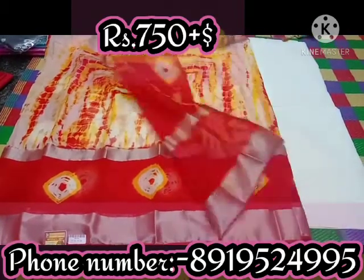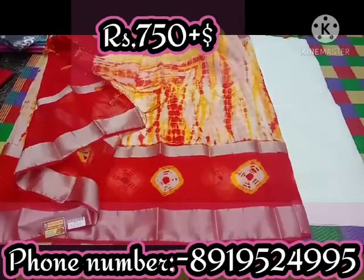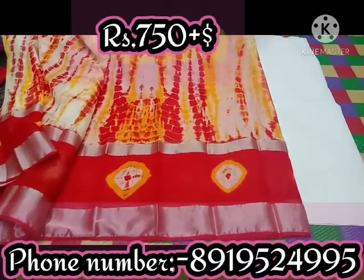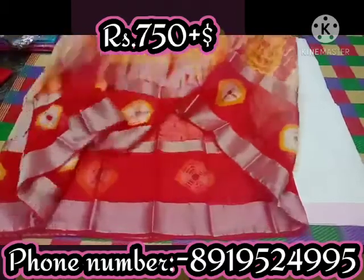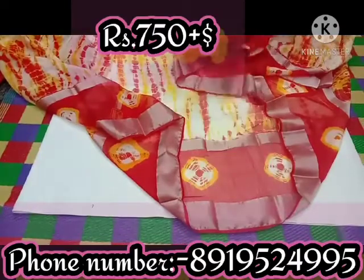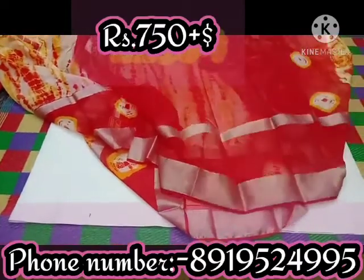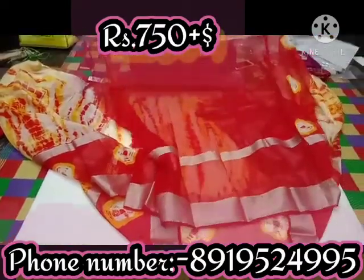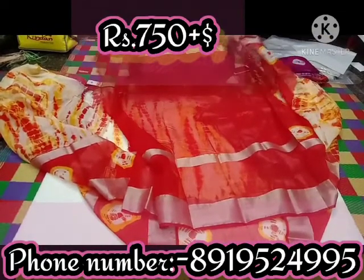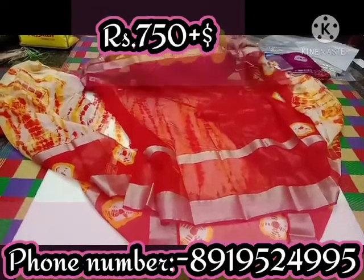The blouse is a red blouse. The combination of the blouse has a silver border. This is the next option — this is the color we have.